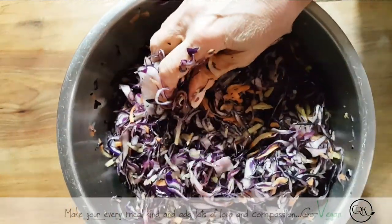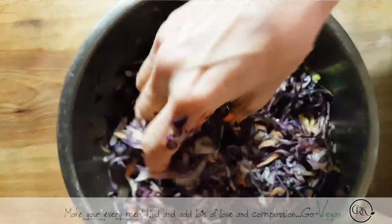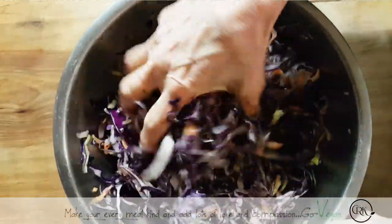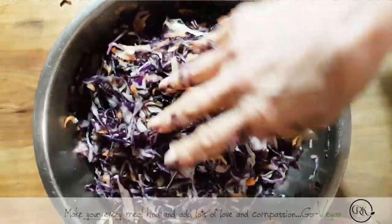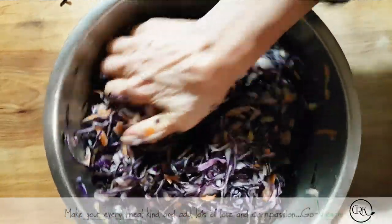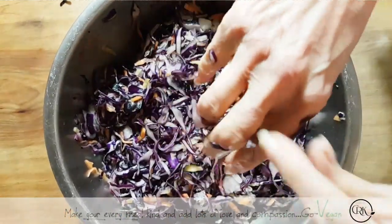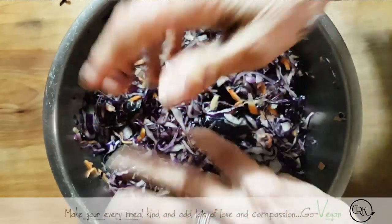Like I said, all this is is salt, two carrots, and some cabbage. If you're using less cabbage than I have, then use less salt. Instead of one and a half tablespoons, use one or even less depending on how much cabbage you have — very, very easy to make. I'm just going to go get some mustard seeds because I want to add some to my sauerkraut.